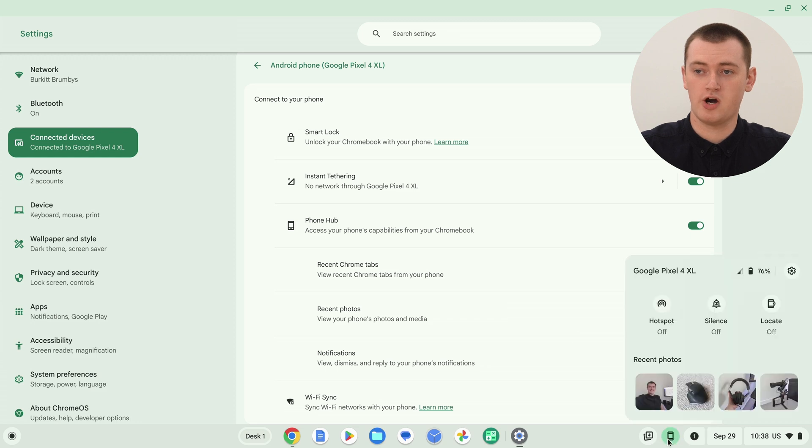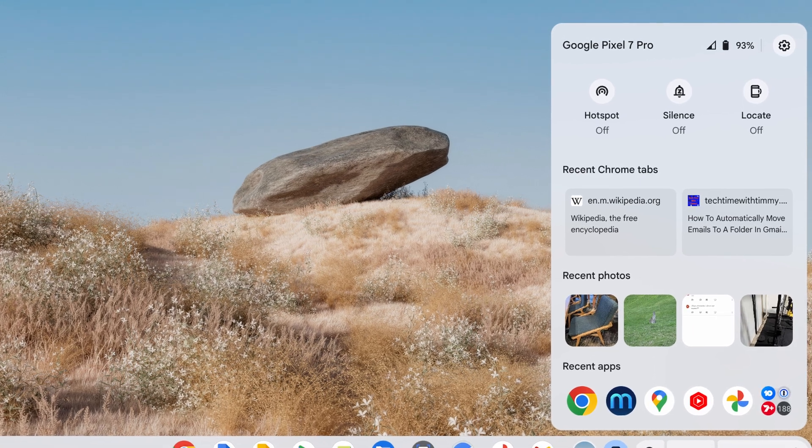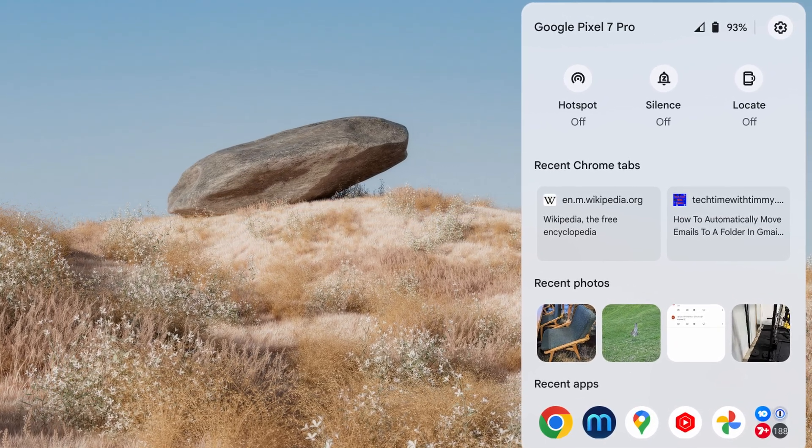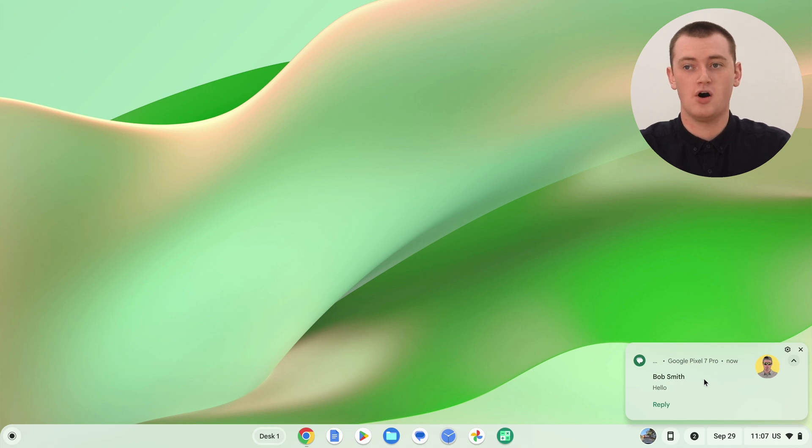Now that you've tapped Allow on your phone, you can now view your phone's recent photos, media, and notifications. Click Done, then click the phone icon again to pull up PhoneHub. You'll now see recent media — photos recently taken on your phone. And if you've been using Google Chrome on your phone, there'll also be a section for websites you've been visiting, and you can click on them to open them up. You'll also get notifications from your phone on your Chromebook.